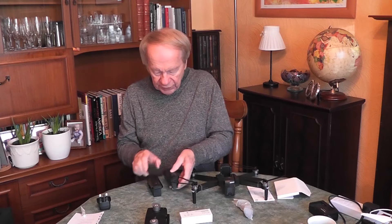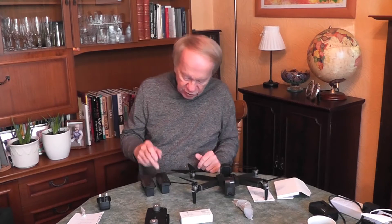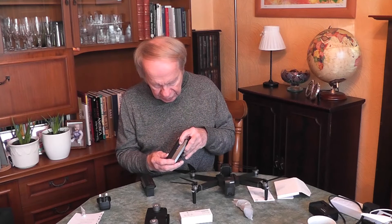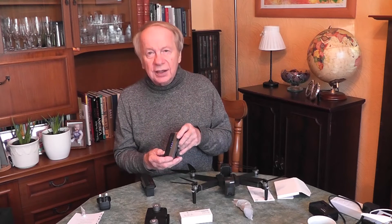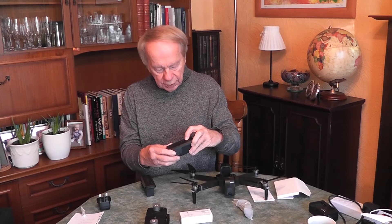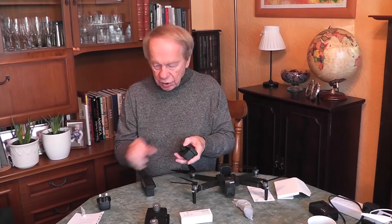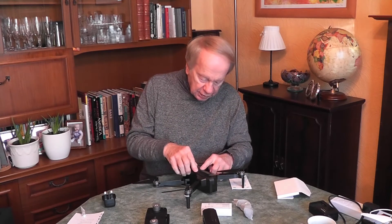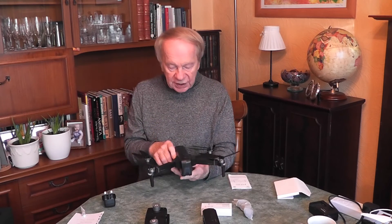I'm going to label the batteries number one and two so I can identify which is charged in the field. They are smart batteries - pressing the top button will indicate charge level with blue lights, then press again to turn it off. It does take a lot of charging, so I do recommend getting two batteries. The positive thing is this drone gives 25 minutes of flying time per battery, which is really really good - you can do an awful lot with that.